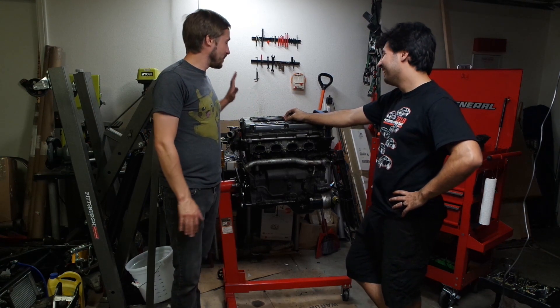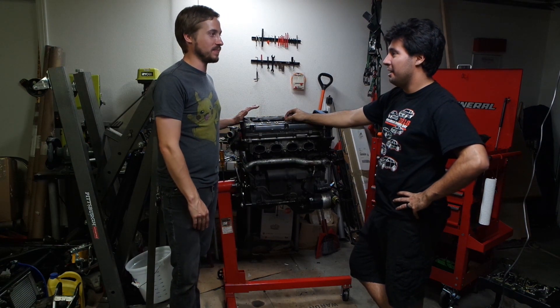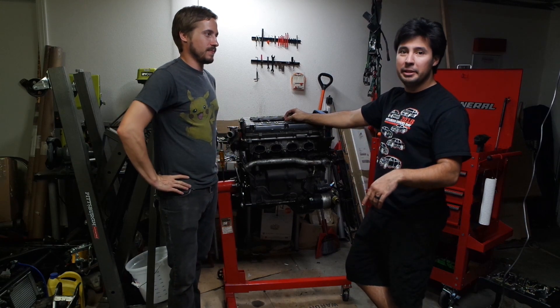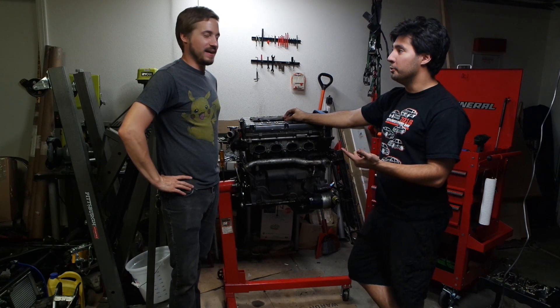Definitely check out his channel as well — 802 Garage. He's always in the comments, and there's a link in the description. He's got a crazy V10 swap that he's doing in a little Subaru.